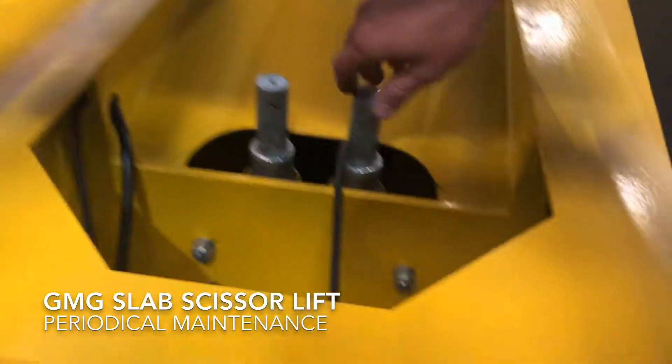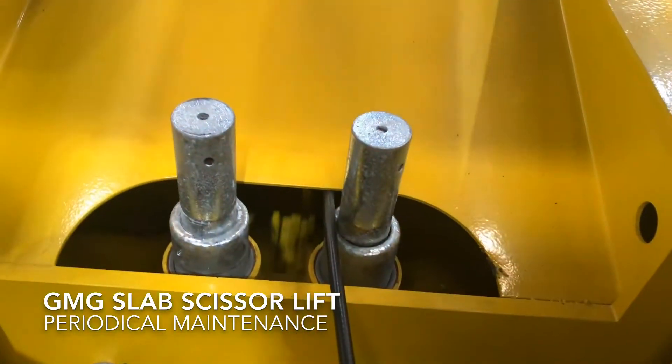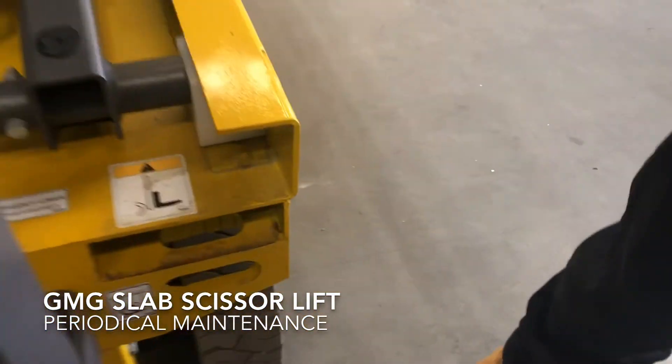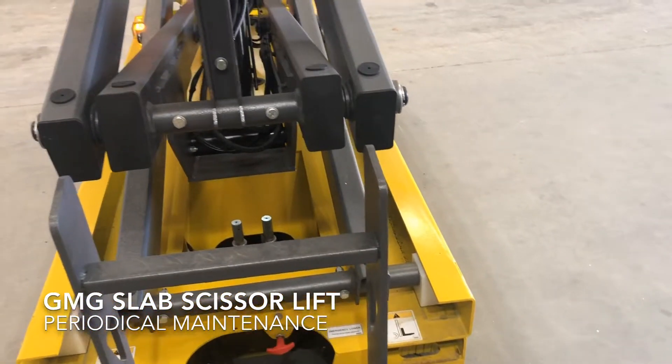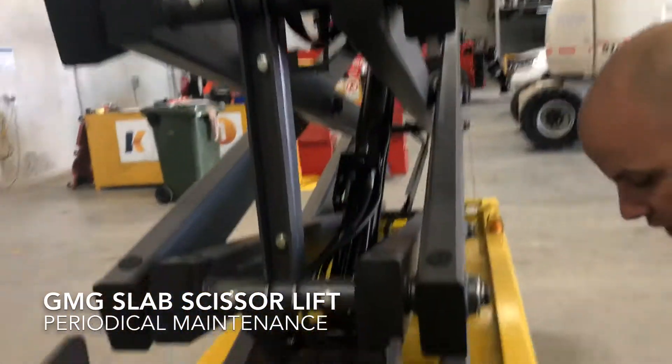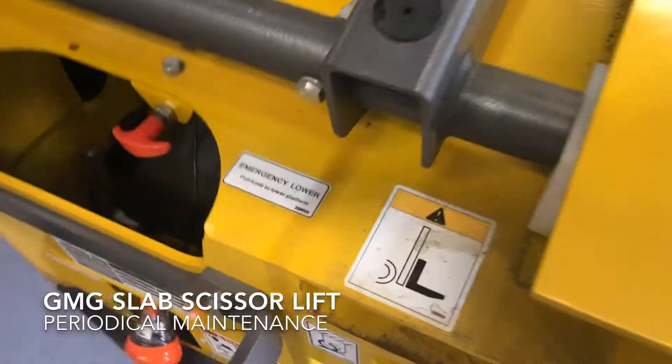We're going to check our pothole bar structure and operating system are secure. At this point, we're also going to do an inspection around the machine for all safety decals, confirming they are correctly adhered to the machine and present.